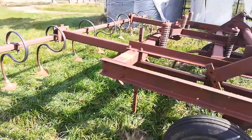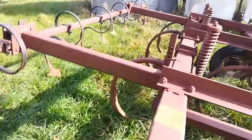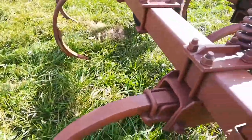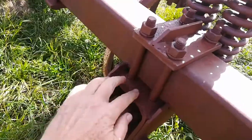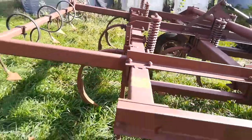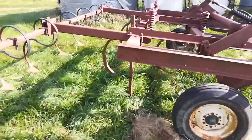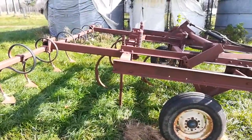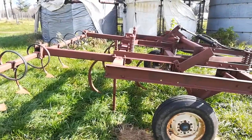It hit a rock, causing this shank to pop out of the ground and spring up, and it tore up this whole thing internally. It needs to be heated up, bent, and rewelded. So in order to do that, I took it off the unit and dragged it inside.